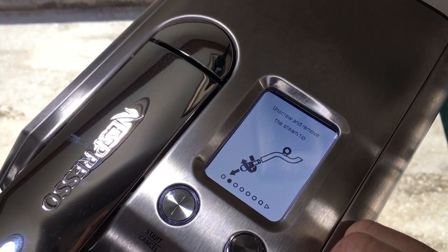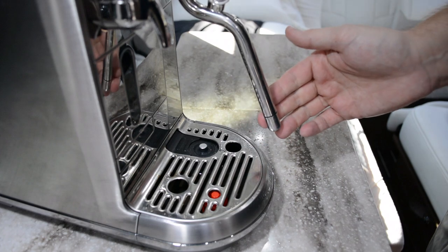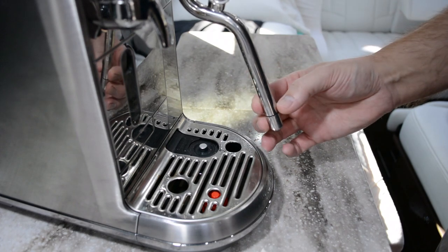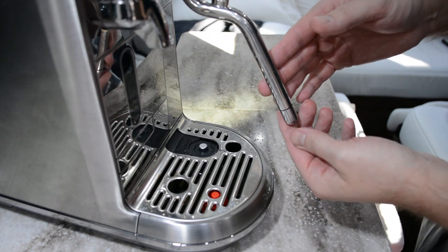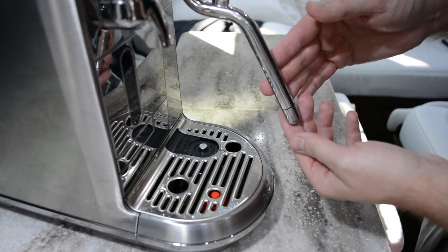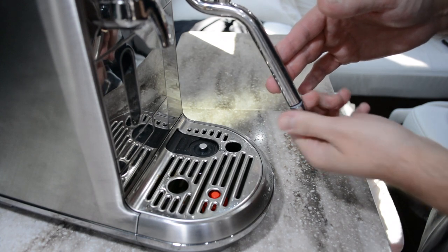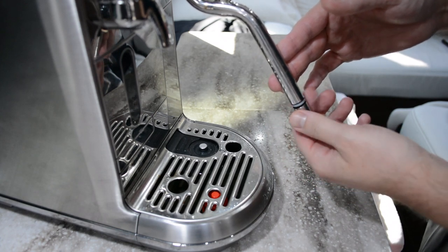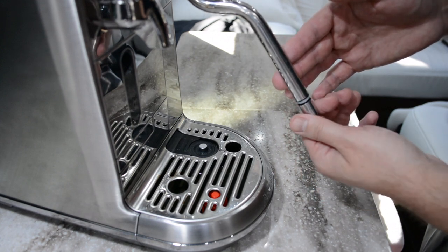The next step says to unscrew and remove the steam tip. So now we want to take the cap and internal pieces of the steam wand off. The on-screen instructions will tell you to unscrew it — you want to make sure you're turning it to the right, counterclockwise. I know it's counterintuitive to the old righty-tighty lefty-loosey, and it took me a while to figure that out. So turn it right.